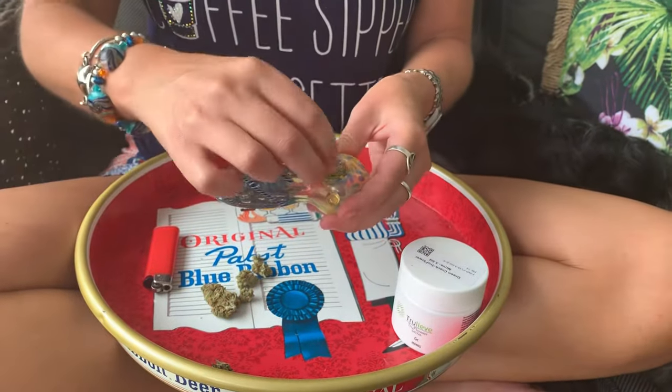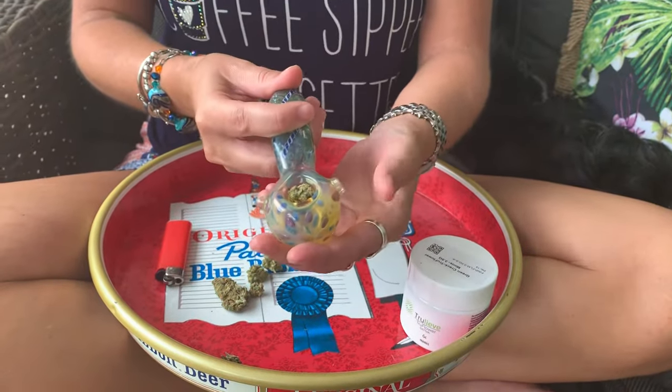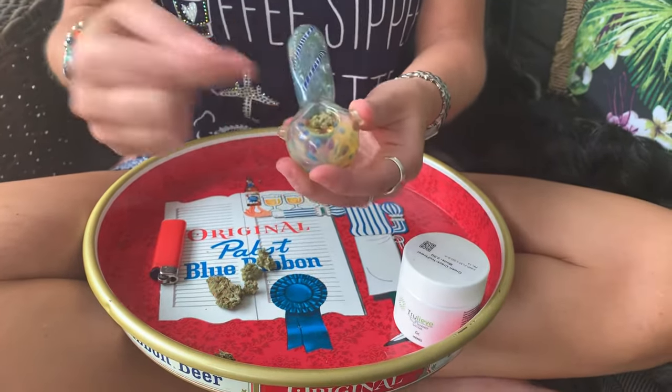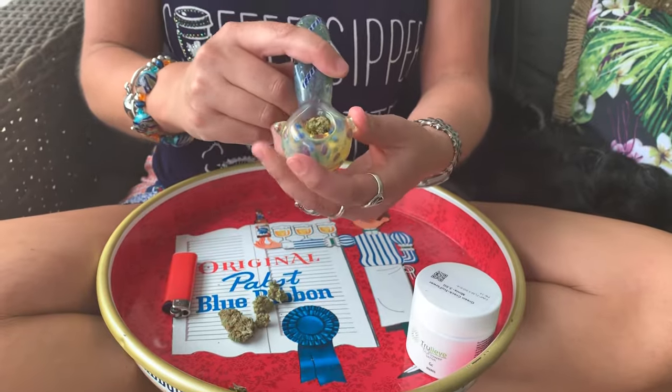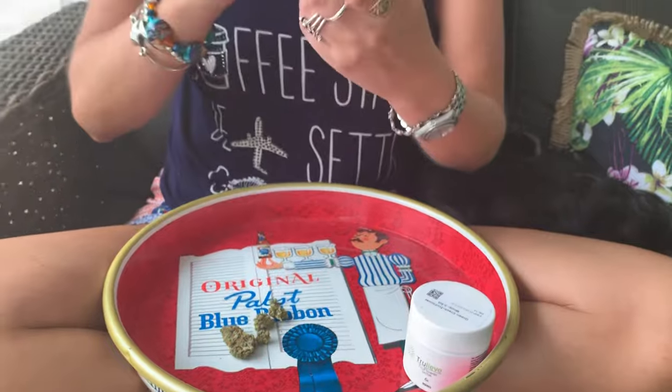It doesn't have to be full or anything, but get enough in there that you can get a nice hit. With this particular bowl, there is a carb on it. So when you go to light your product, you're going to want to have your thumb on the carb to create the smoke inside of the bowl, and then go ahead and take a rip.